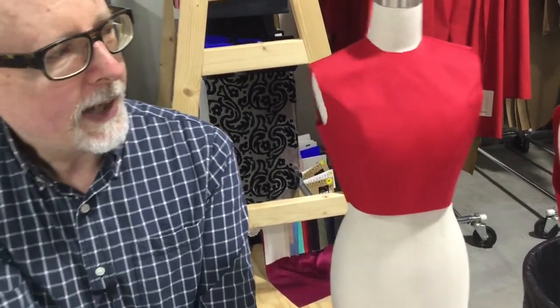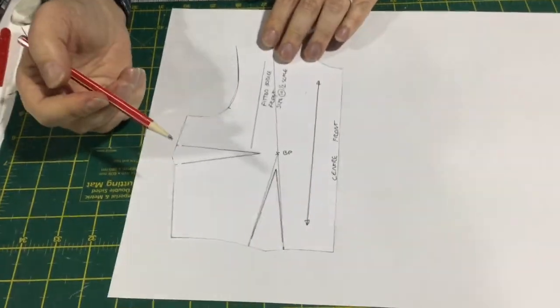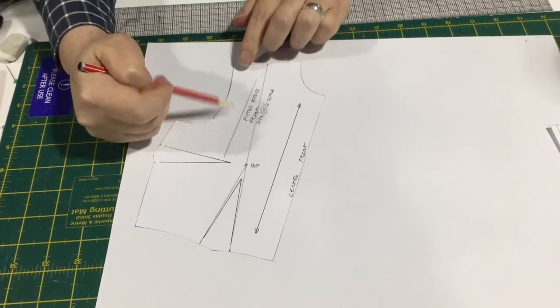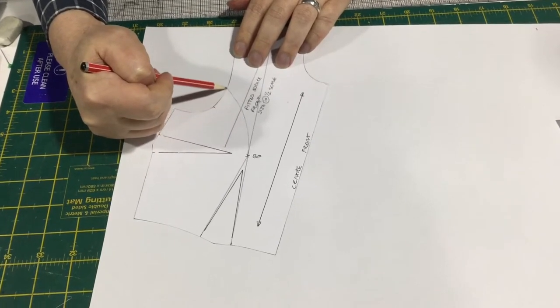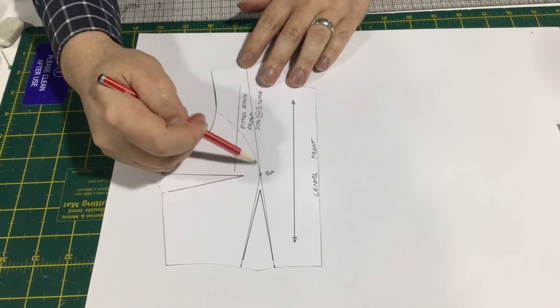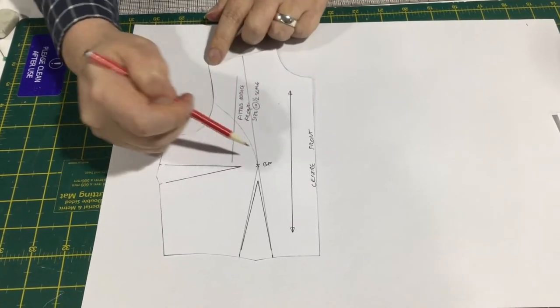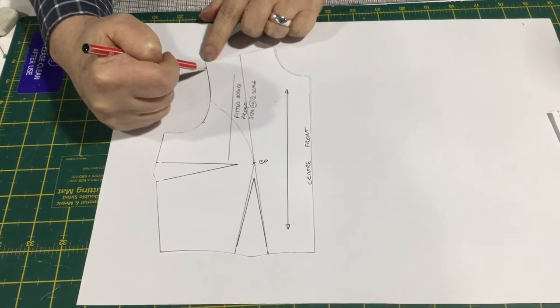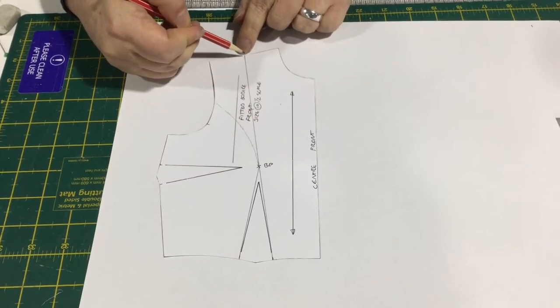I thought this was worth a try. So back to the front — we've got our block again. The first thing we have to do is decide where the panel line is going to go. I've got some marks I prepared earlier. I generally like the panel line going into the armhole high, and if I was actually designing something, I would probably have that panel line going really quite close up to the shoulder.